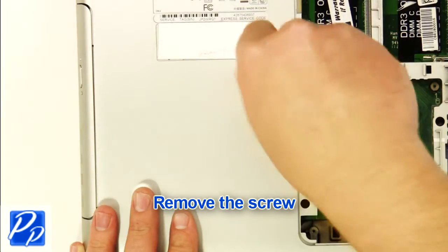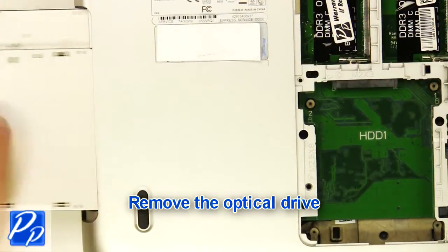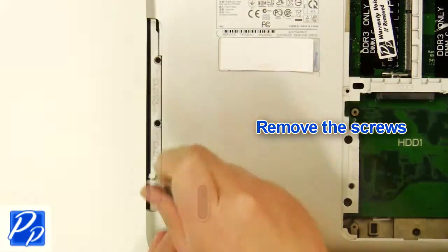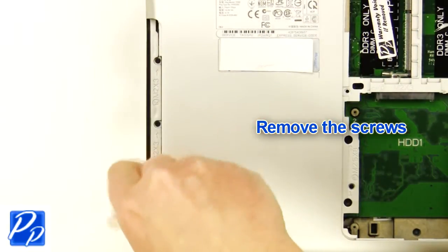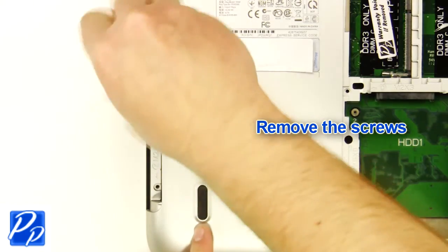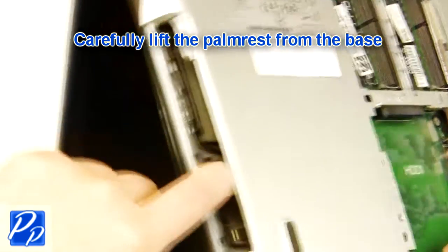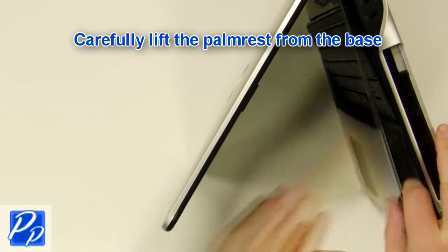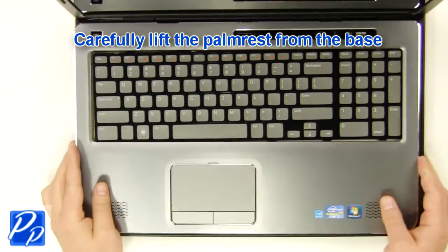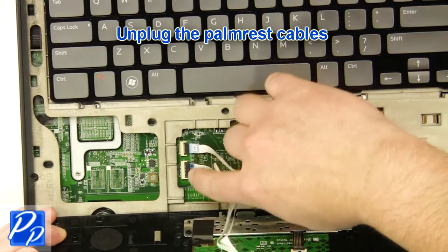Remove the screw. Remove the optical drive. Remove the screws. Carefully lift the palm rest off of the base. Unplug the palm rest cables.